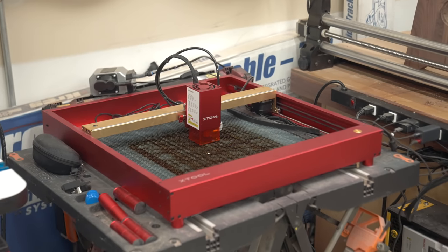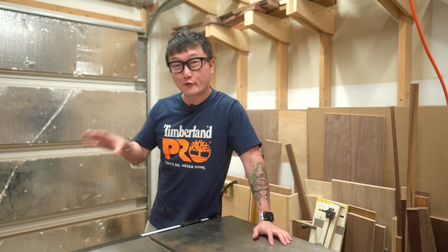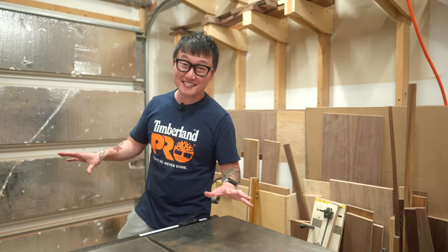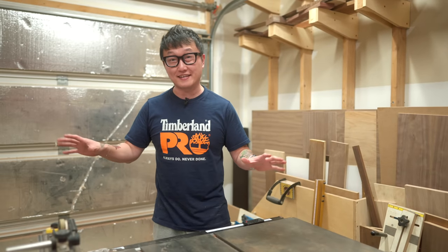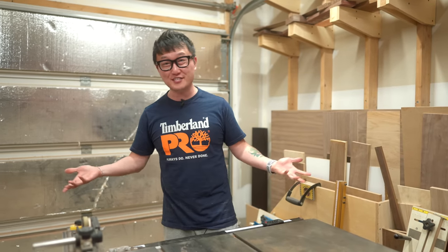Which is why I've been putting off doing one of these shop tours — I wanted to wait until everything was more organized. But it's been six years, not much has changed, and I'm actually pretty comfortable with the way things are set up right now, so might as well show you guys what it looks like.